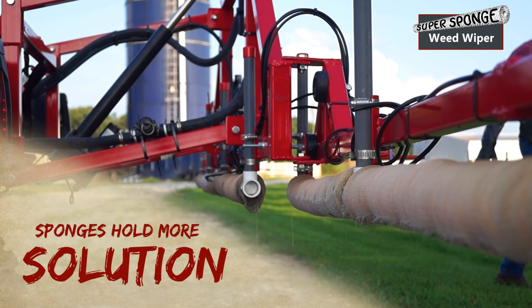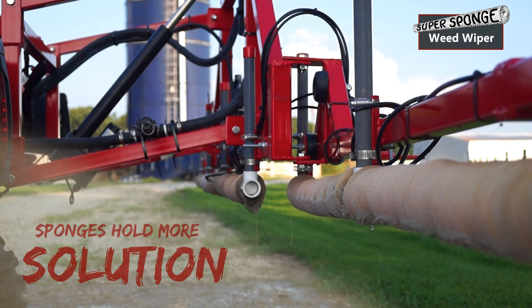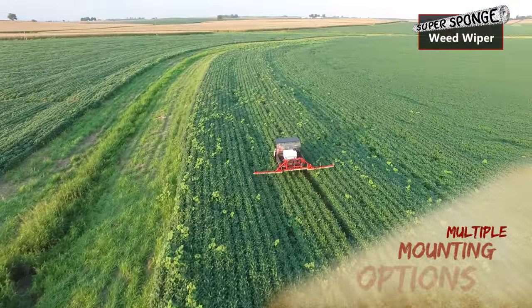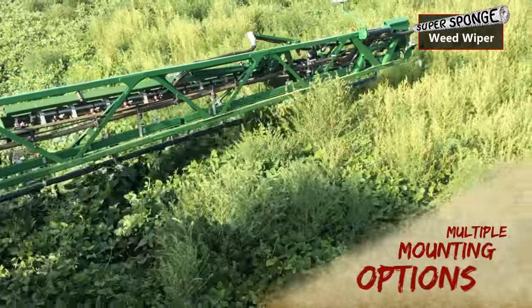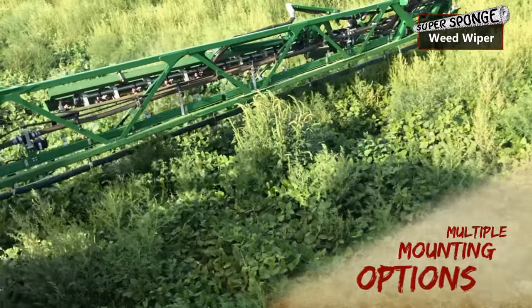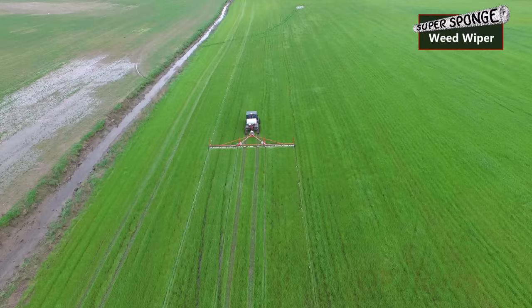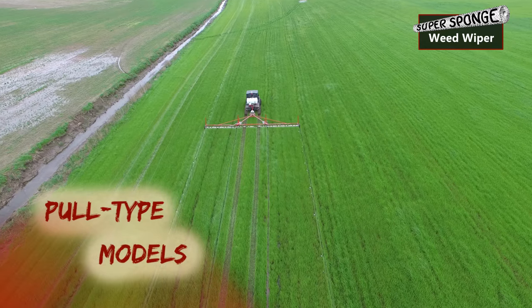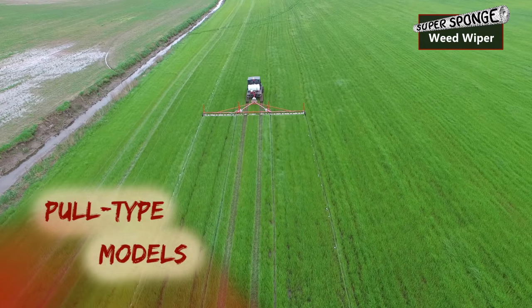We had some pretty bad escapes last year in our soybeans. And honestly, between our neighbors and everyone I've talked to, the resistant weeds are getting to be quite a bit of an issue. But with our non-GMO beans, a rescue treatment of Roundup is not even possible, because you'll kill the beans with the Roundup.